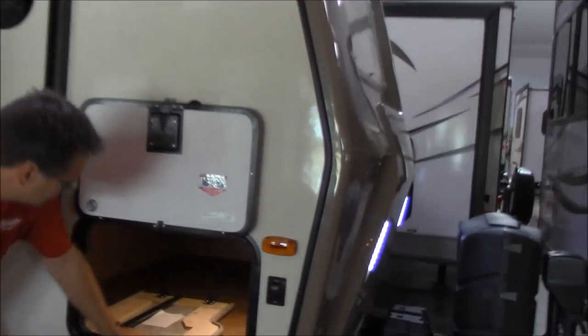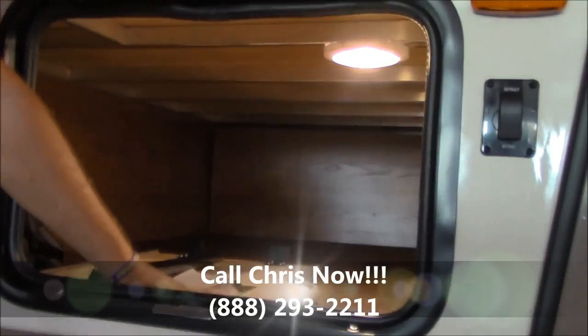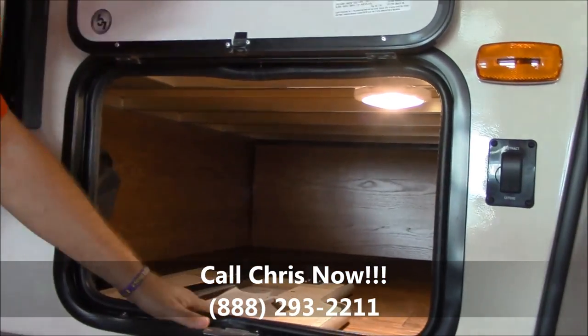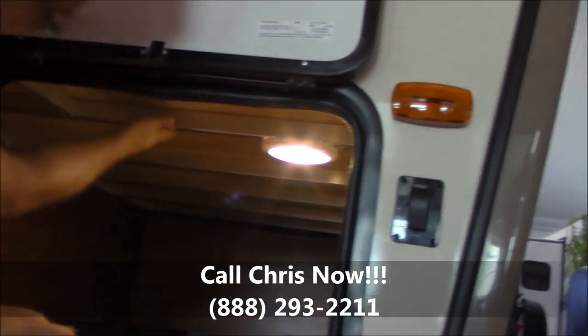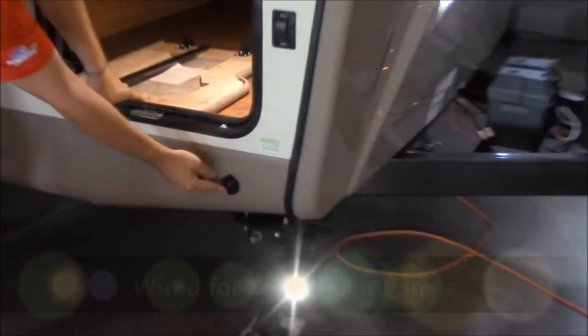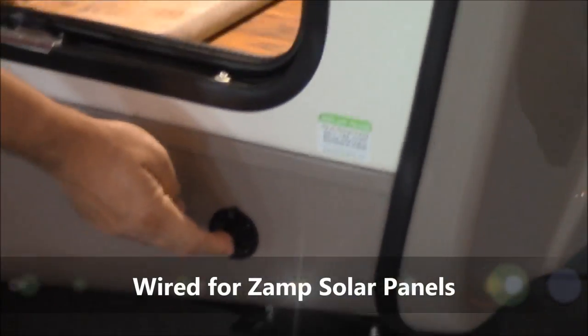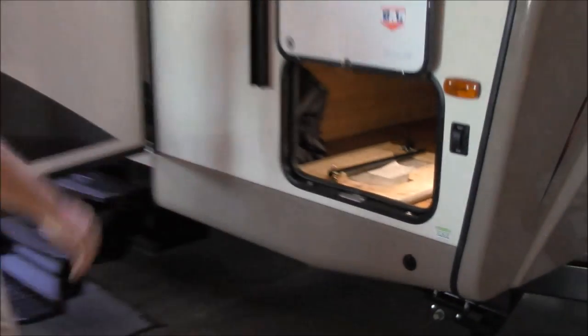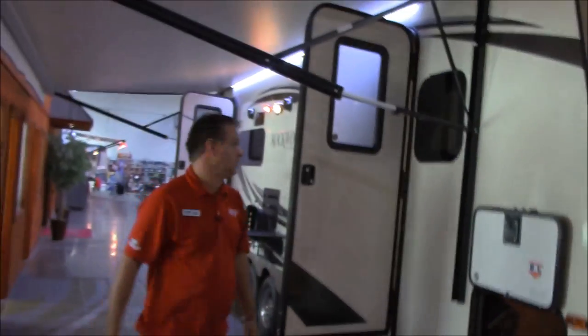We do have really nice outdoor storage right here. This is an extension to the sink counter on the inside. You can see the aluminum frame up in the top of this storage, so there is no wood in the frame of this trailer. There's also a place right here where you can hook up a solar panel to trickle charge the battery if you need to.